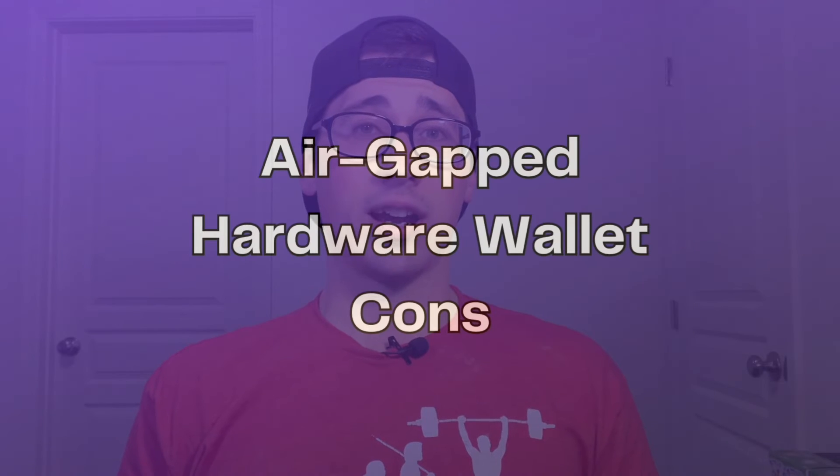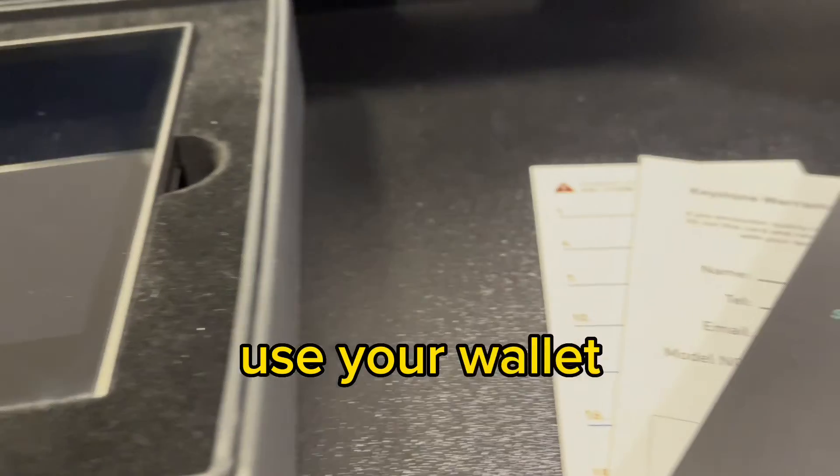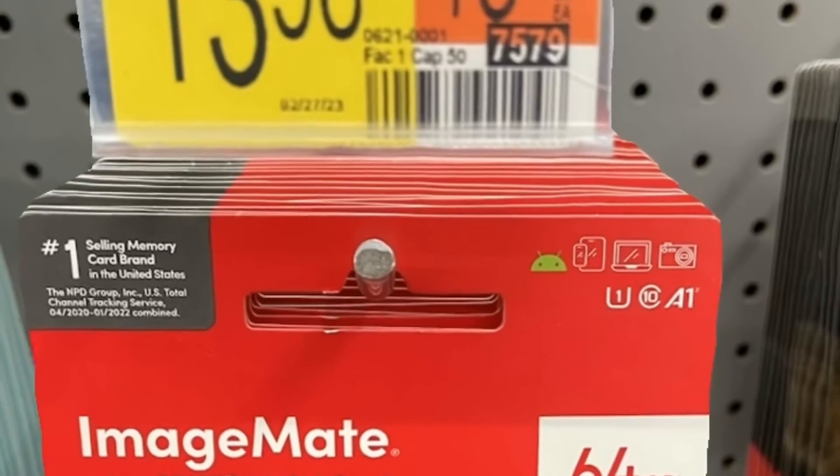The overall pro of an air-gapped hardware wallet is increased security. Now let's talk about the cons. One of the first cons I noticed when setting up my Keystone Pro is that you may need to buy additional hardware. The Keystone Pro requires a micro SD card and a micro SD card reader to plug into your computer for firmware updates, but neither of those items comes with the wallet. I did have to buy them on the side — it cost about $15 — but it was more of a convenience issue. I had to make an extra trip to the store.